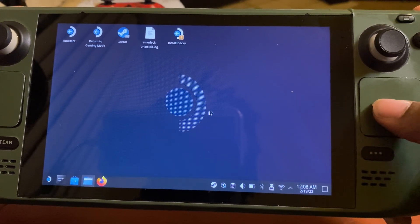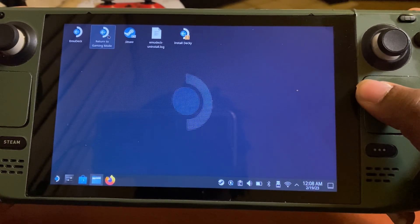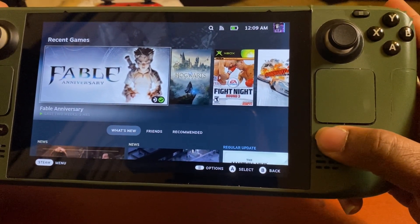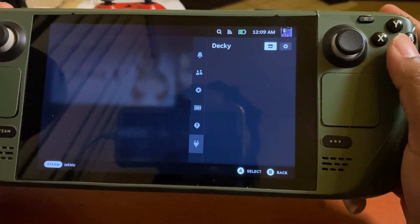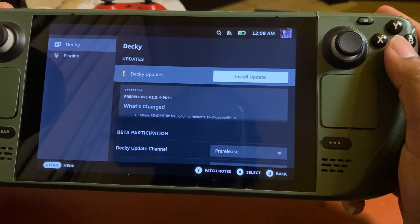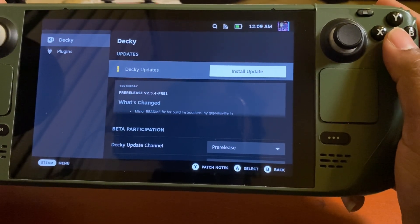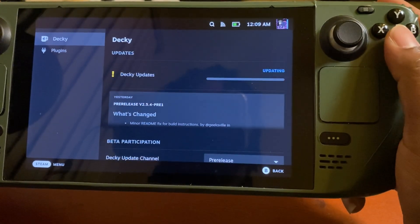That's pretty much it for the install. We're gonna go back into Gaming Mode. Back in Gaming Mode, we're gonna press the three buttons, go all the way down, and you can see we have Decky installed. In the settings it looks like there's an update available, so I'm gonna go ahead and install the update.